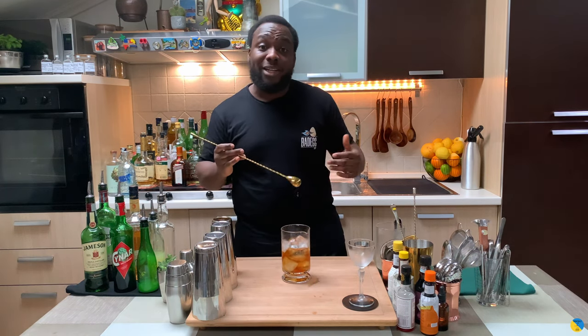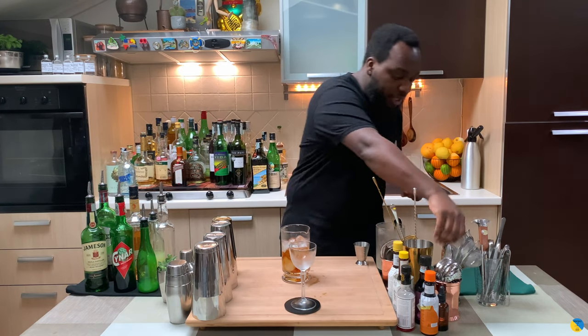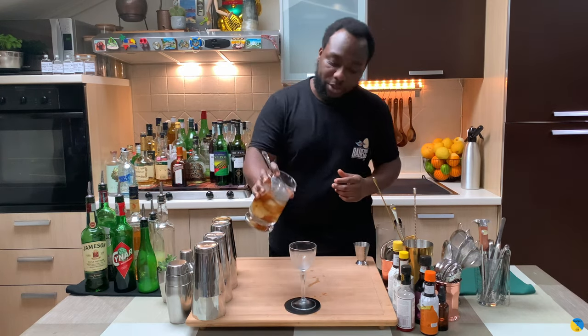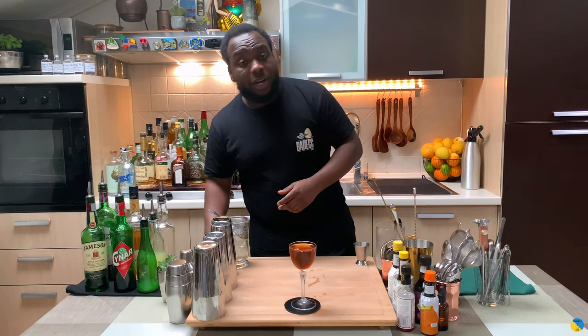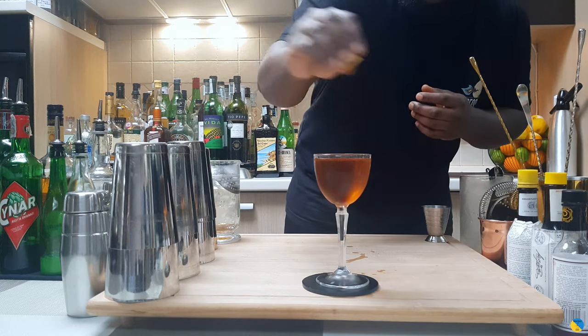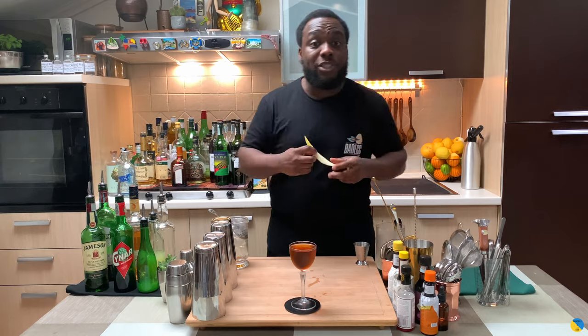We're going to strain everything into our glass. Place the julep strainer and pour everything slowly into our glass. For garnish, there's going to be one lemon coin on top to release the oils, and one lemon peel sitting in the glass.